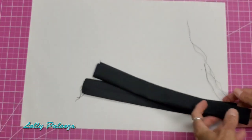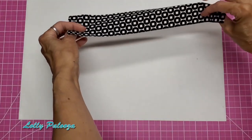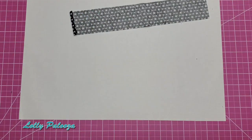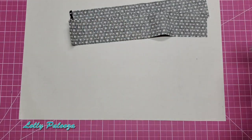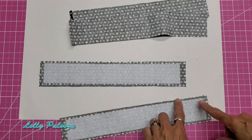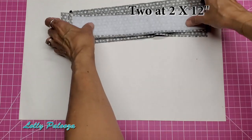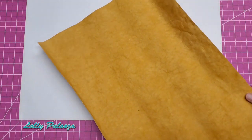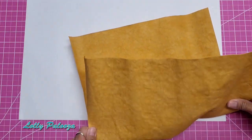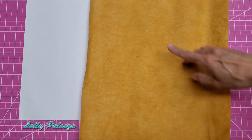Now I'll stitch the other handle and put interfacing on the accent rim band. For the accent rim, two of the fabric strips get left alone, and then two get the interfacing ironed on — two inches by 12 inches, right into the center. Set those aside.